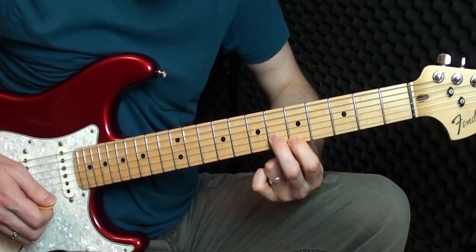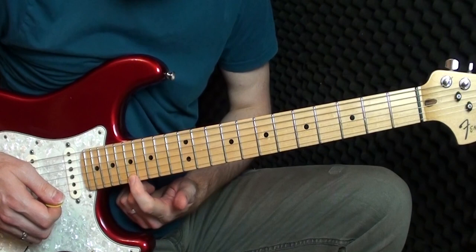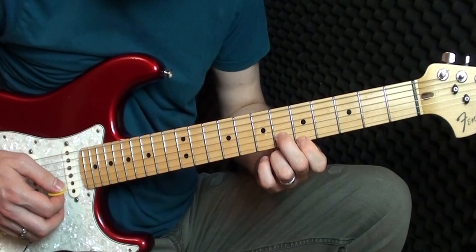We're on seventeen and eighteen — seventeen with the index finger on the E, eighteen with the middle finger. So we've gone all the way from five and six right up to there. Let's play that through again.